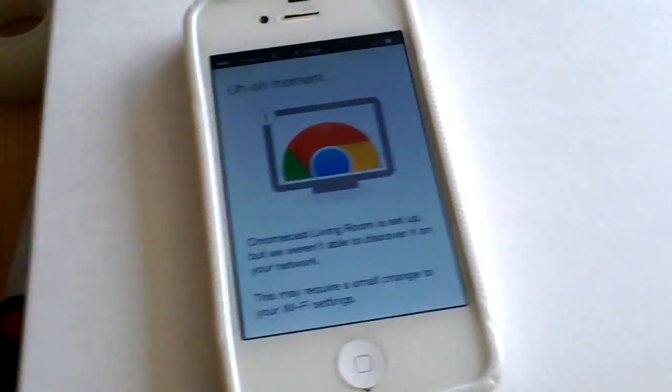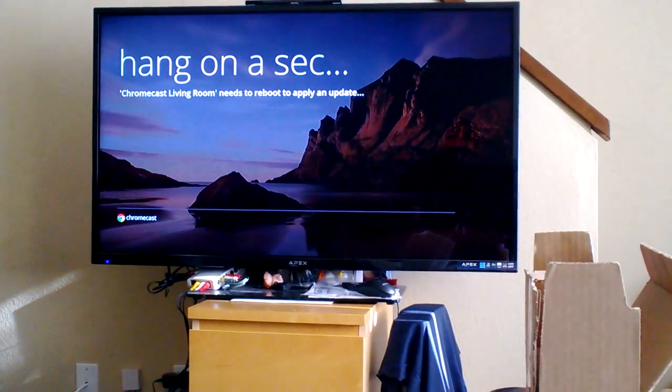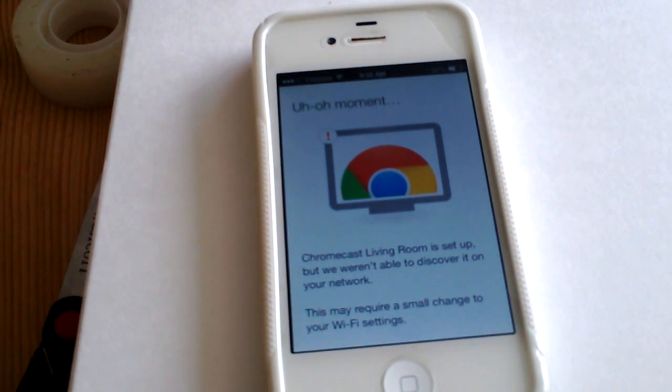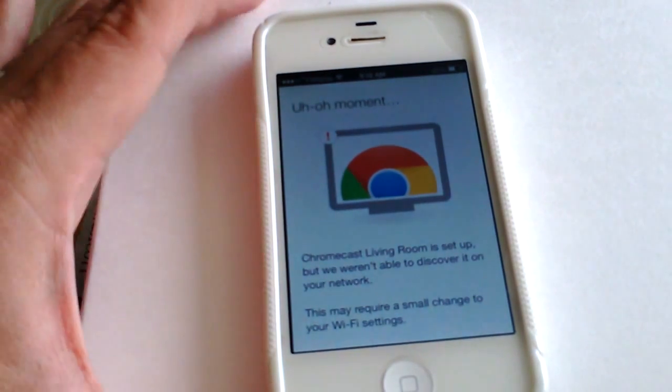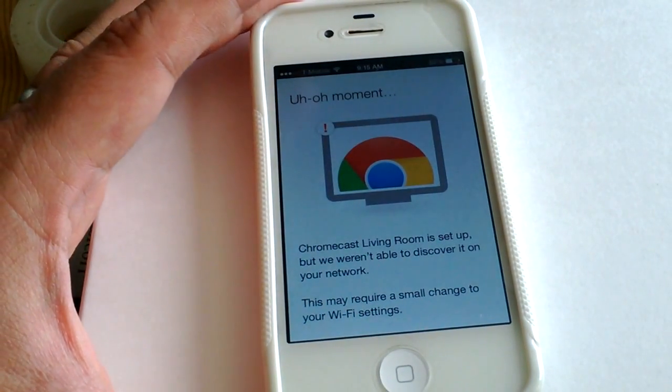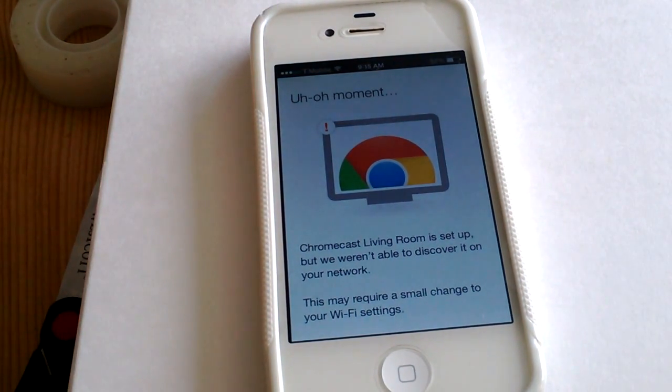Now it's saying the Chromecast needs to reboot. One nice thing they've been doing is adding more apps, even though it's been a long time since the Chromecast first released. Recently they added Hulu Plus and also HBO Go, which is a nice change.